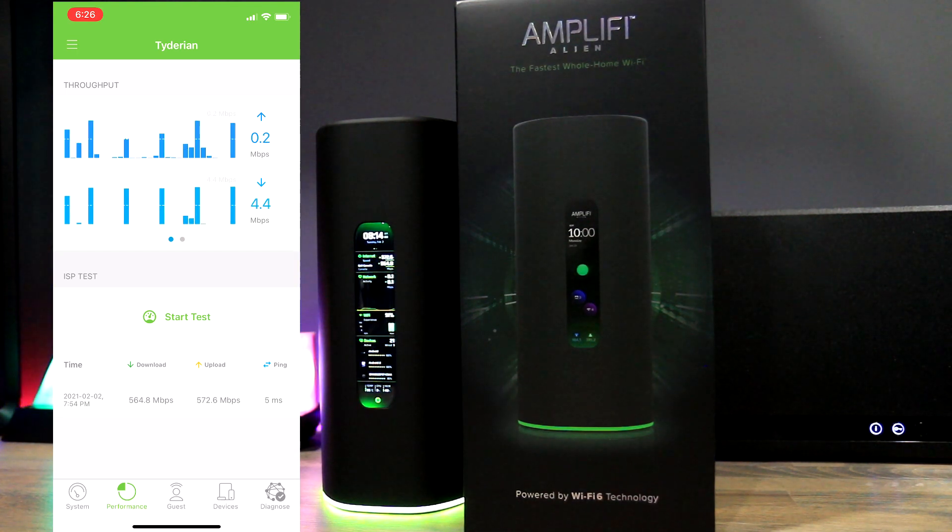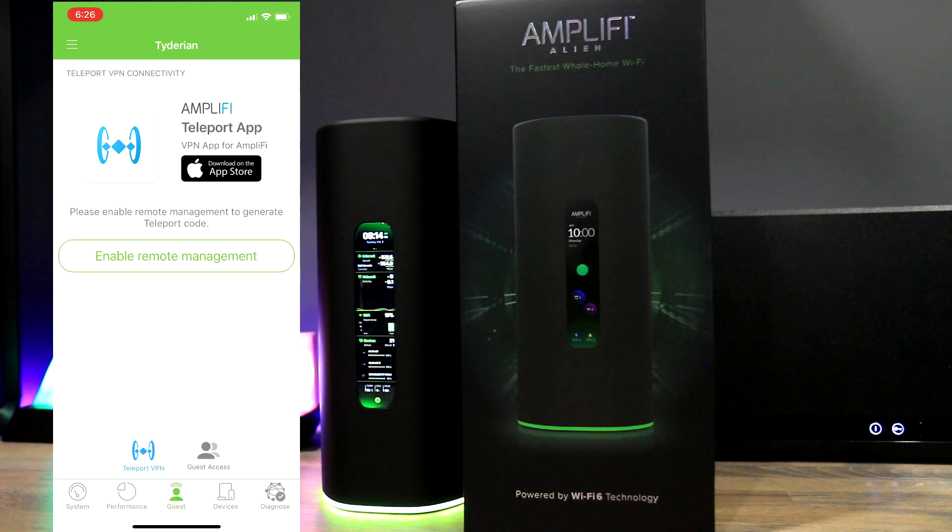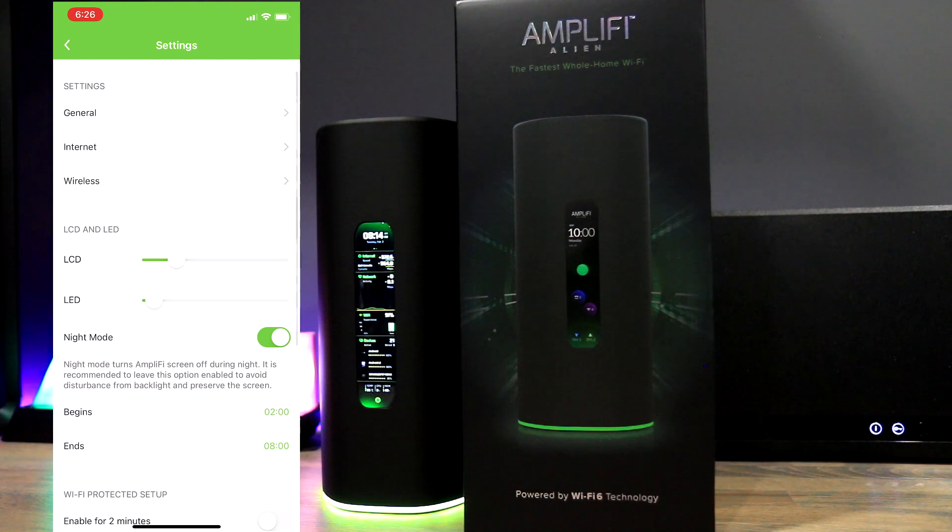The performance area shows speed test history, and you can also run a speed test from there. The guest area allows you to connect to AmpliFi's own Teleport VPN, which is a free service — keep in mind this VPN is only available for mobile devices. Here you can also set up wireless guest access. Tapping on the Alien from the home screen shows the settings area, with options for general, internet, wireless, LCD brightness, base LED brightness, and more.